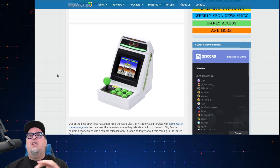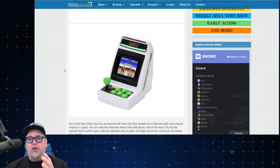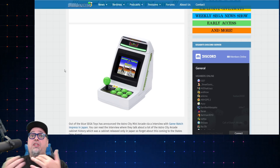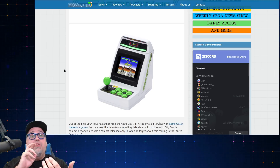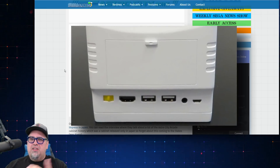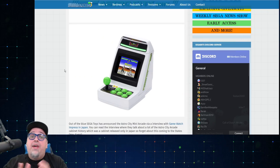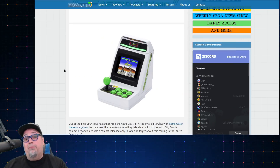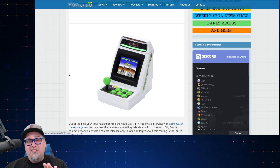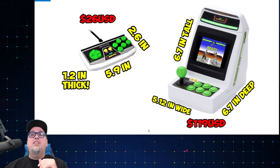We already talked about the first 10 games, the price and whatnot. There's just so much more to learn from this thing. But we did know that there are supposed to be additional controllers they're going to sell to use with it, as there are two USB ports on the back and you can plug it into your TV. We still have to wait and see how the output looks, but I'm sure they've learned from previous companies' mistakes. So I do have an image — not the greatest image ever — but an image of what the controller looks like along with the dimensions and price.